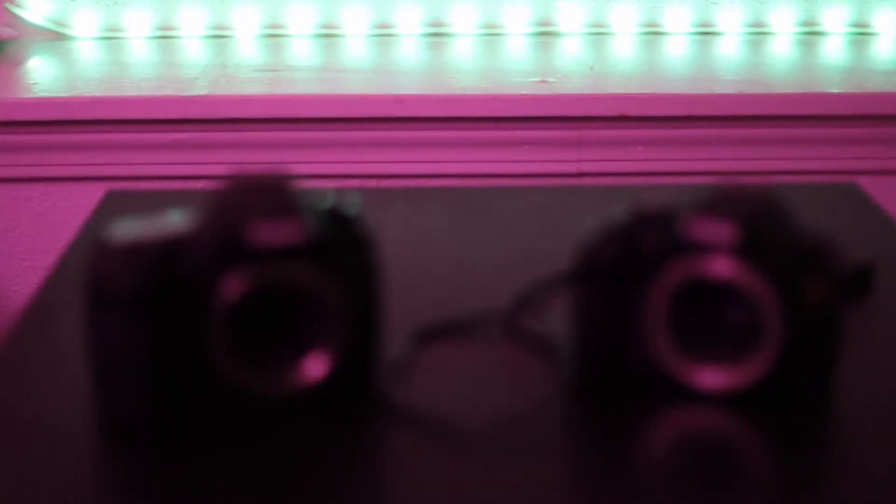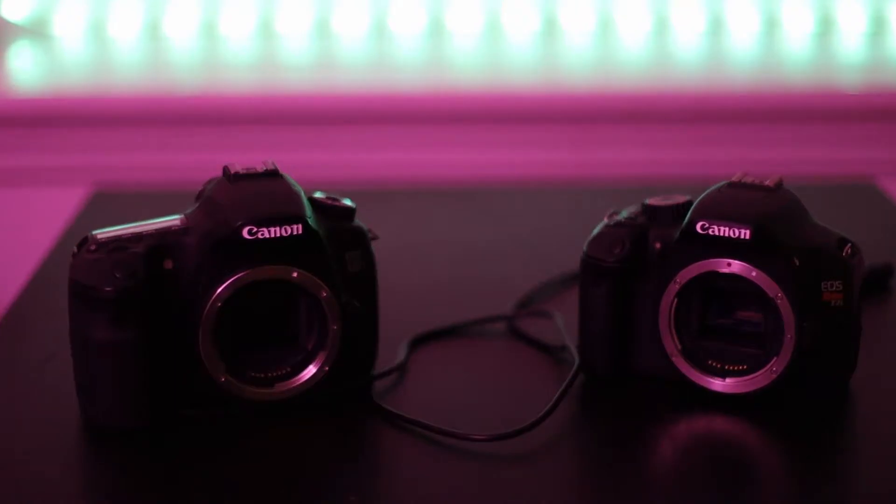I have two nearly identical DSLRs here, but one of these is far superior for astrophotography and I'm going to tell you why. Hey everyone, Angus Wong here. In this video I'm going to go over why I think having an astro modified — and specifically a hydrogen alpha modified DSLR — is far superior than a bone stock DSLR from factory.